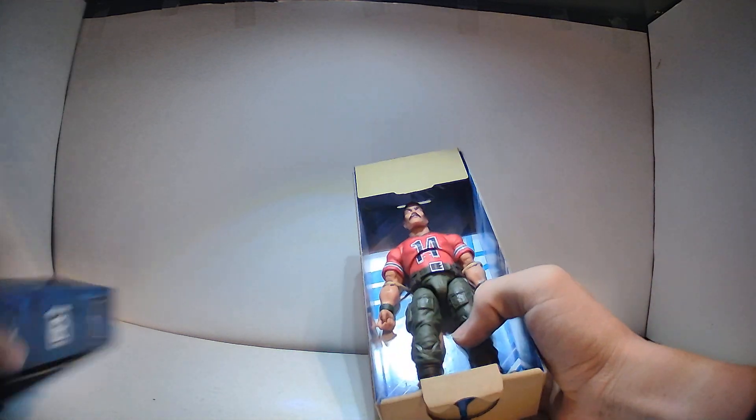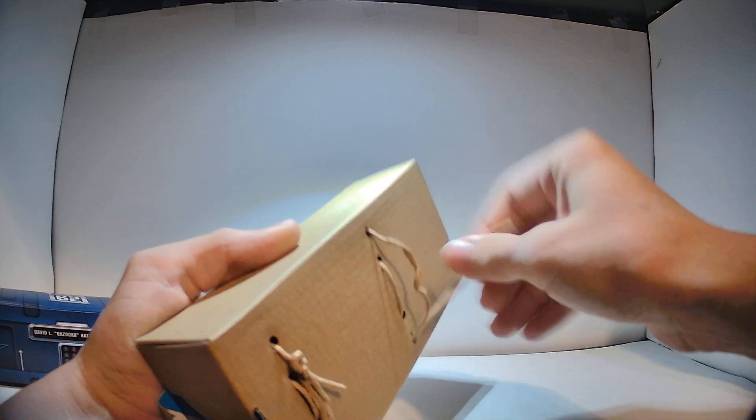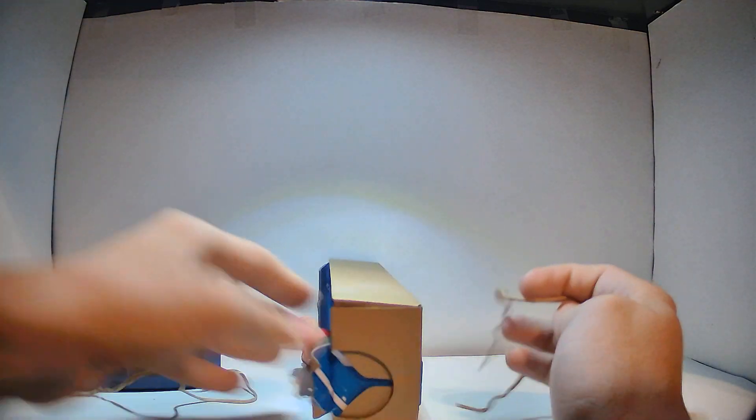There you go — there's Bazooka. I'm going to be manually undoing the twist ties. It's pretty easy to untie if you know what you're doing. And there you go, he's free.